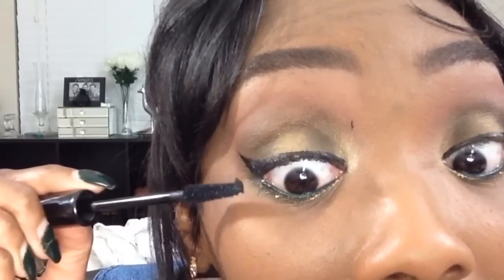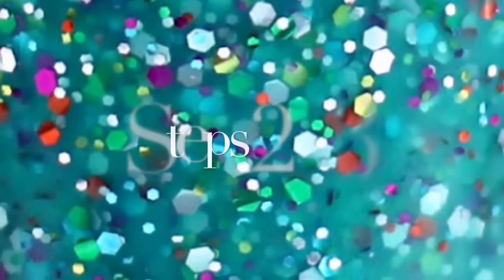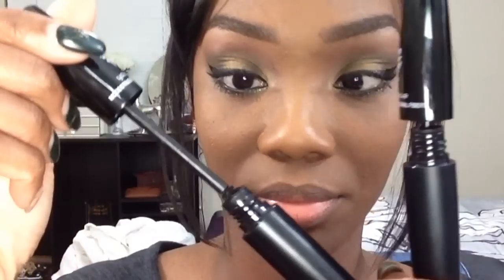I have tried using the Moonstruck mascara without a base mascara first, and I find that the results are not as dramatic. So I do recommend using a regular mascara first for a more dramatic look. Then for steps two and three, you're going to go in with the Moonstruck 3D Fiber Lash Mascara, starting with the transplanting gel.